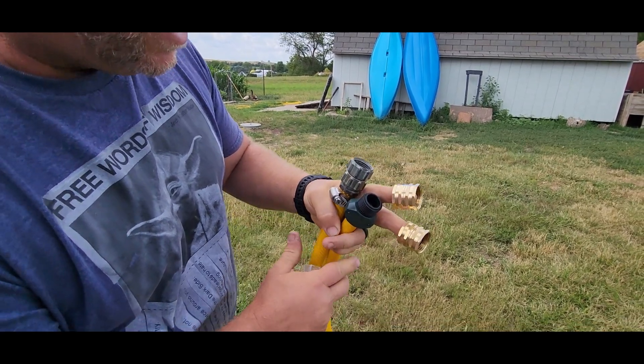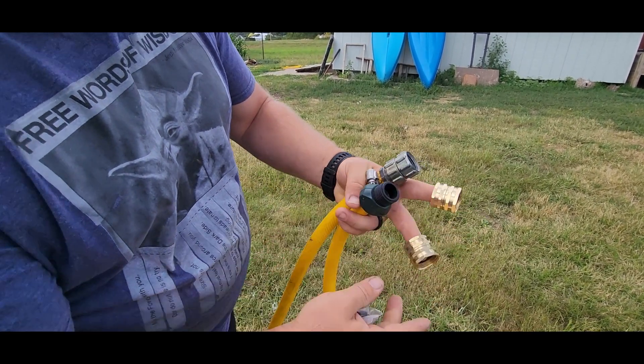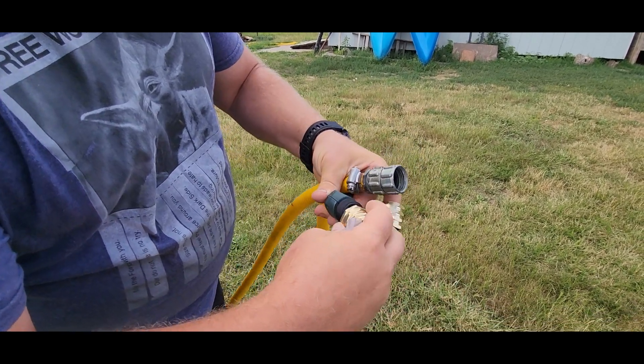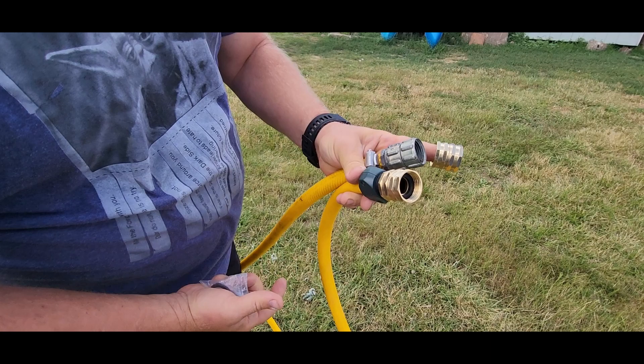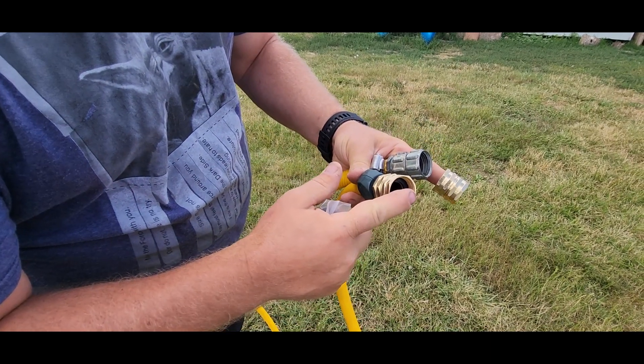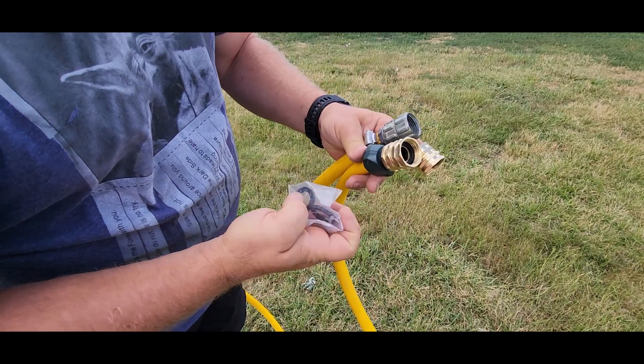This is about a 10-foot lead-in and it's just going to stay with my power washer all the time. So I got a female end right here and a male end, and all I'm going to do is take that brass fitting, screw it on there, and now I have two female ends. This is going to fit on the end of the power washer, this is going to connect to another hose, and we're going to be good to go.